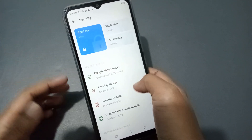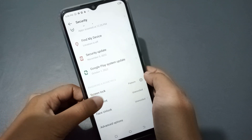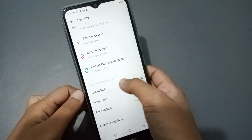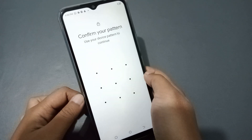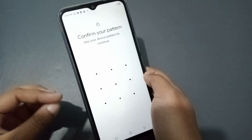When you click on Security, scroll down inside the Security menu and you will find the Screen Lock option. Tap on Screen Lock.